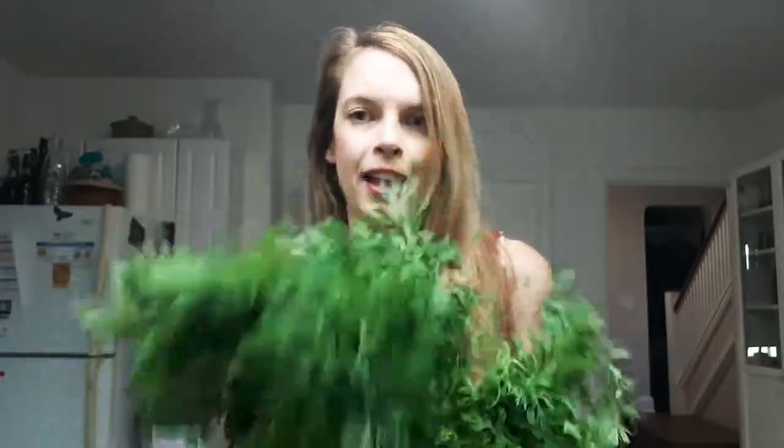A lot of us get our lovely carrots, our organic carrots, and we just rip off the tops and toss them out, put them in the compost. But these are a highly edible part of the carrot and in the old days people used to commonly eat carrot tops. No part of the vegetable was really wasted, and it's really good not to waste these because they are full of various nutrients.